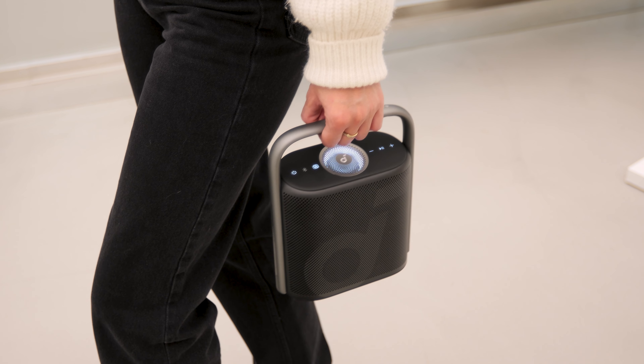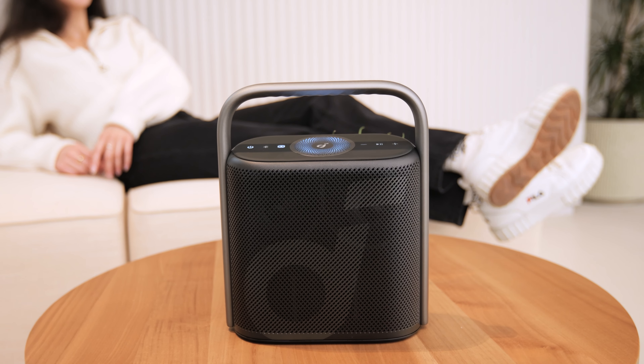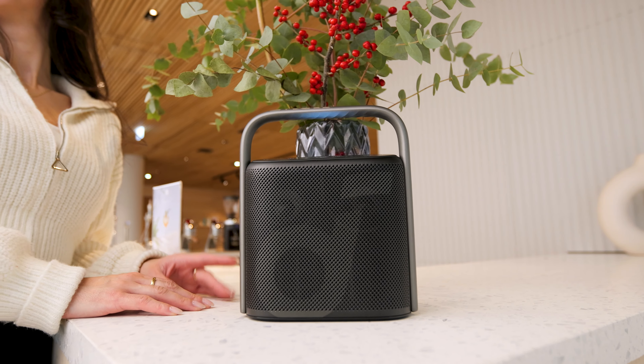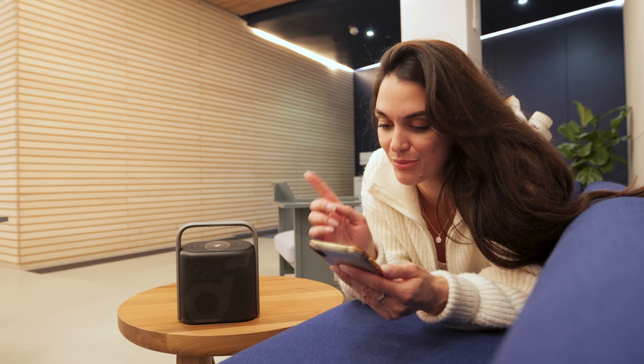In summary, the Soundcore Motion X500 is not just a fantastic sounding Bluetooth speaker — it's a high value product. It offers premium features typically found in more expensive models, such as support for high-res audio files, LDAC, and spatial audio. 12 hours of playback time is also pretty good.